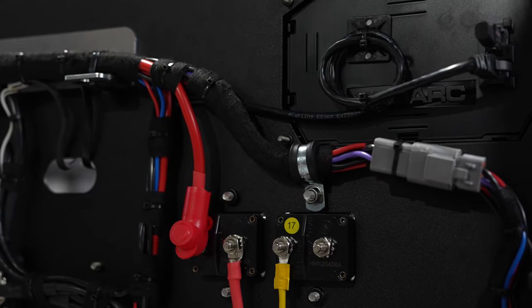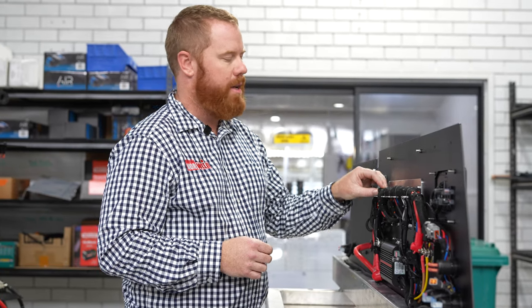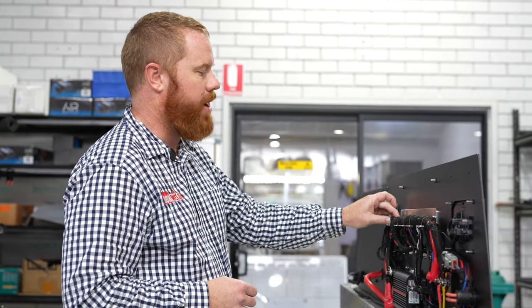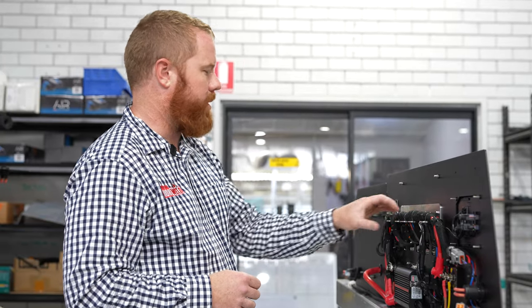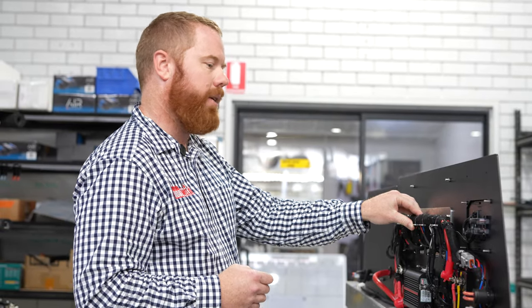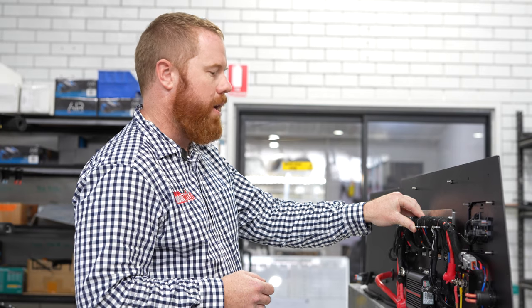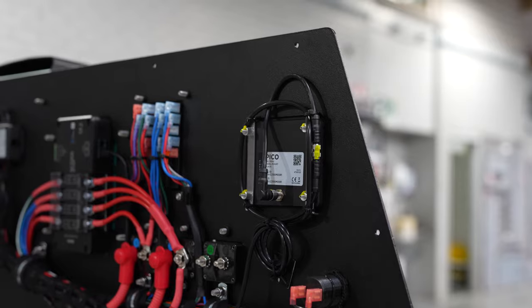What we do is put conduit on a lot of the connections, and then we use a heatproof tape which wraps around. This ensures that the cables are tight and vibration-free. We also use a lot of custom brackets to hold the looms, as well as P-clips, to ensure that nothing is going to move when you're on a dirt road — because nothing's worse than something vibrating loose and rubbing through and causing an issue down the track. We go to the next level to ensure that everything is absolutely as good as it can be.